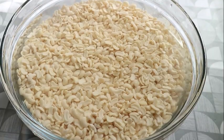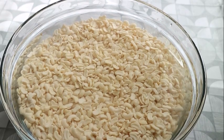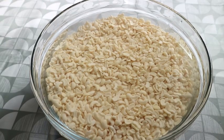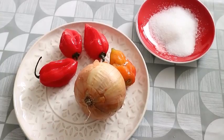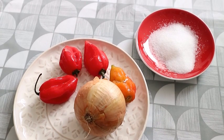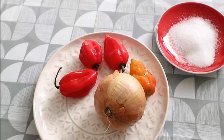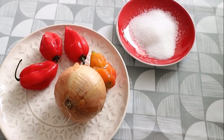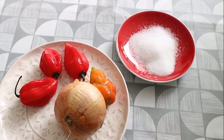I have a video on my channel on how to make Nigerian akara, but today we are going to use already peeled beans. For the ingredients, you don't need much — the original traditional ingredients for akara are just salt, onion, and scotch bonnet.